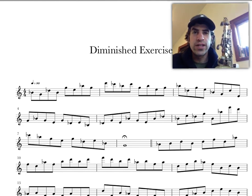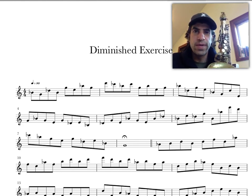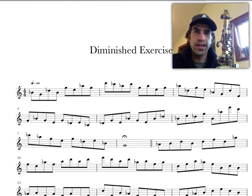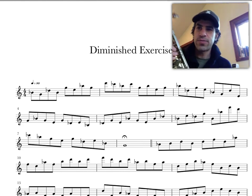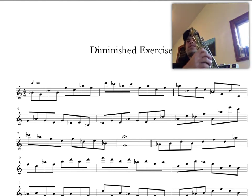Welcome back to Music Education for All. Today I want to share this diminished exercise — it's pretty fun, it kind of takes you through all the keys of diminished, and hopefully you get that sound in your head. Grab whatever axe you got; I'll just play through it a little bit so you can get an idea of what it sounds like.